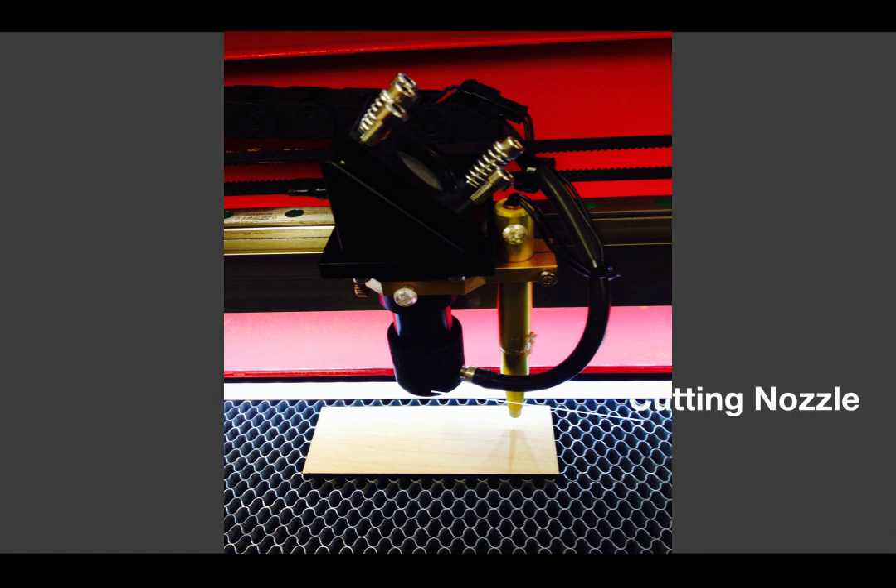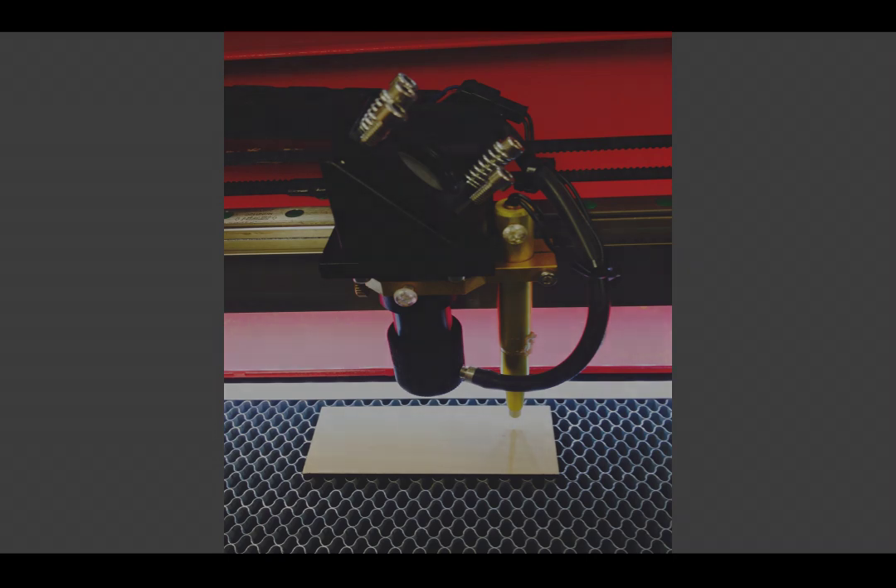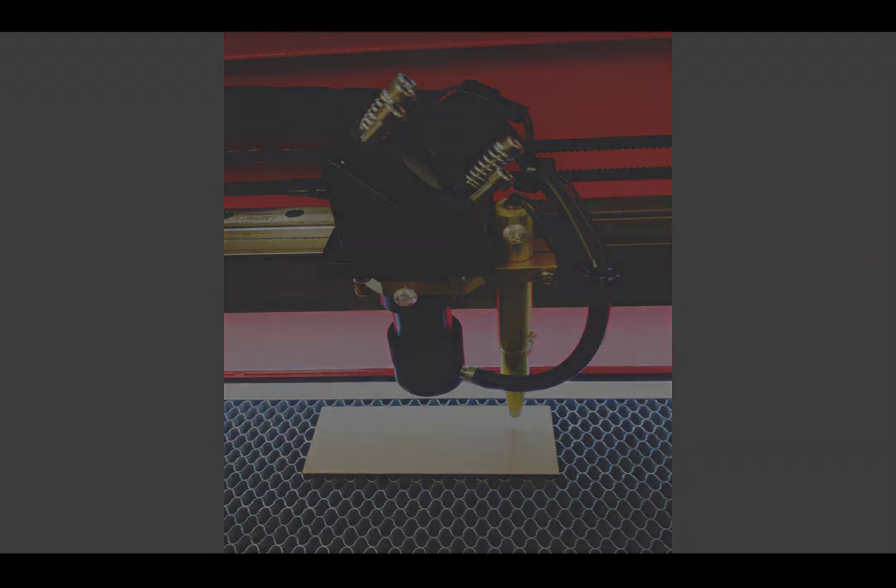Our laser head incorporates two more important features. The nozzle at its bottom is not only the exit for the now focused laser beam, but also for the assist air and the red dot pointer. The assist air is generated by a small compressor which stands behind the machine. It creates about 4-5 psi of air which exits with the laser beam to blow the engraving dust and smoke off your part, keep your part from flaming up to produce better cut edges, and also prevents dust from contaminating the lens.